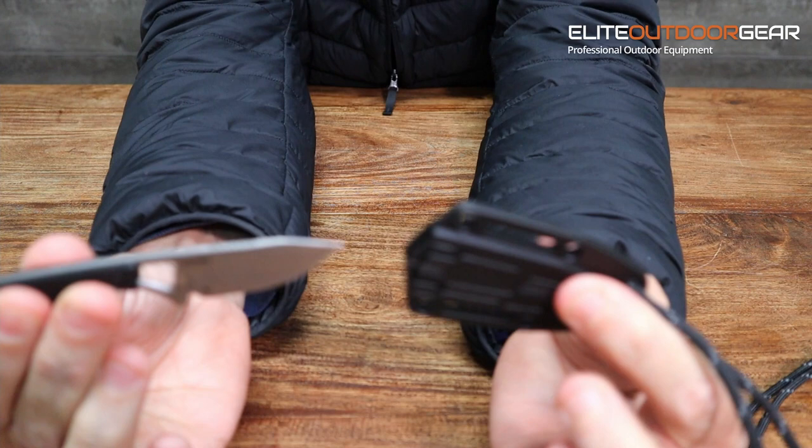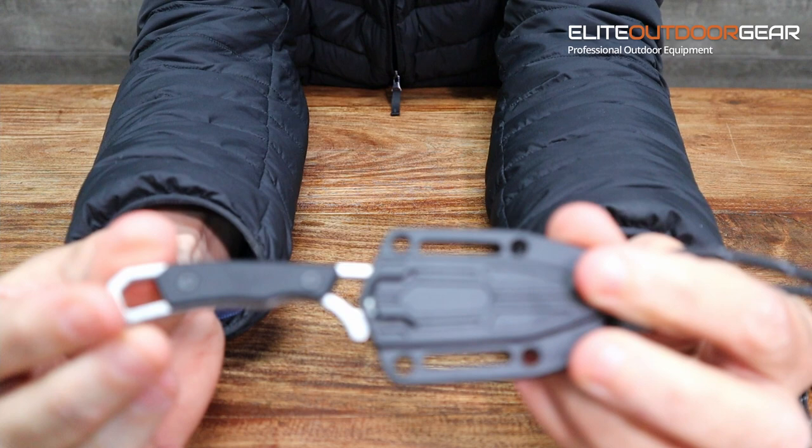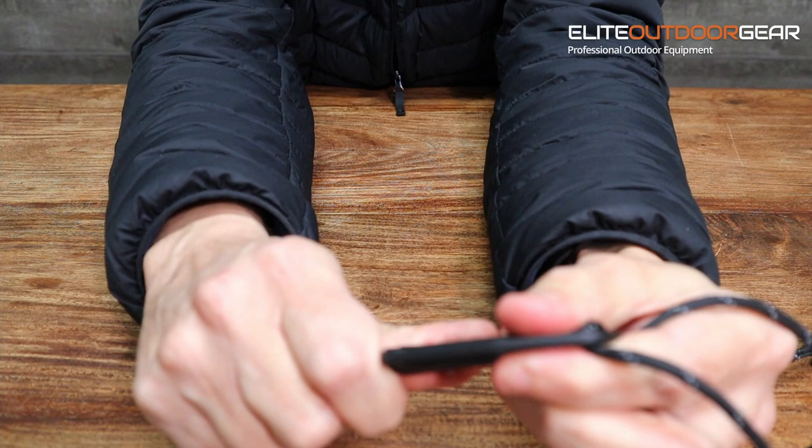That's how easy it is to take in and out. The sheath does secure the knife really well — when you push it in, it clips in and it's not going to fall out. It catches securely in there.